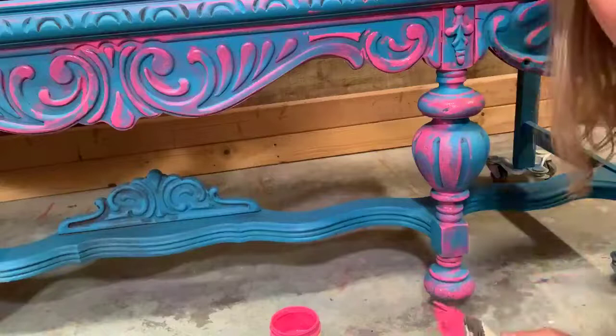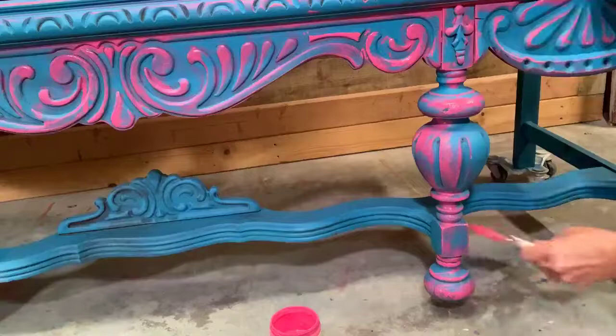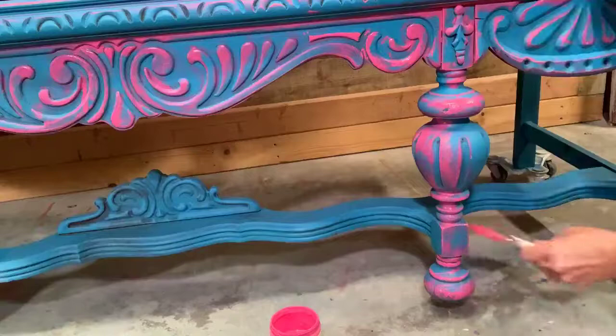I went live on my page earlier, and Debra's new and she is going to be hooked on painting furniture like the rest of us — welcome to the club! It's highly addicting.